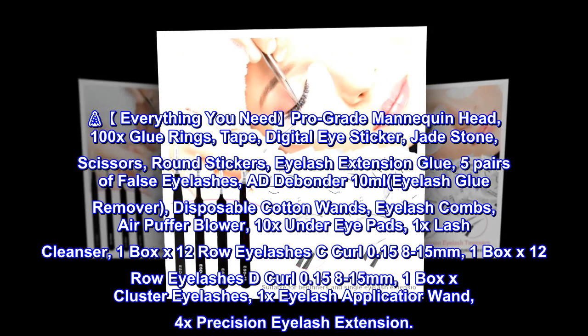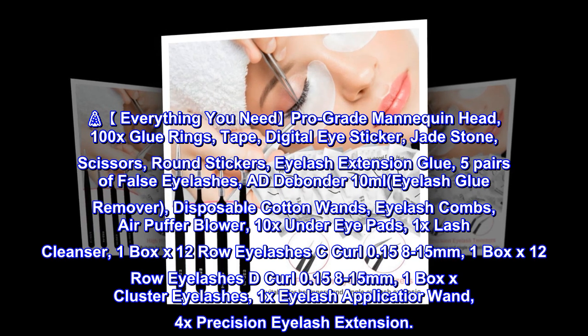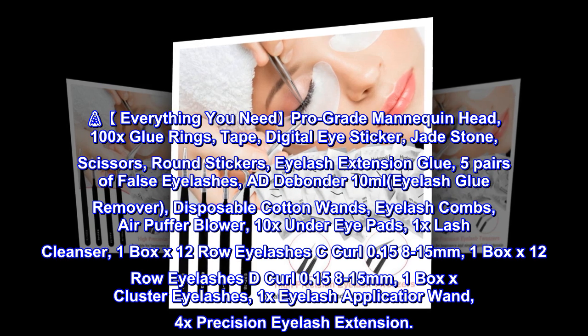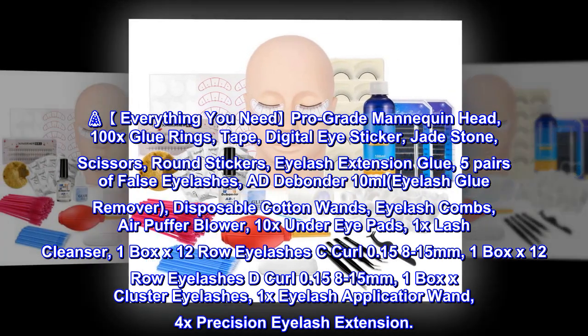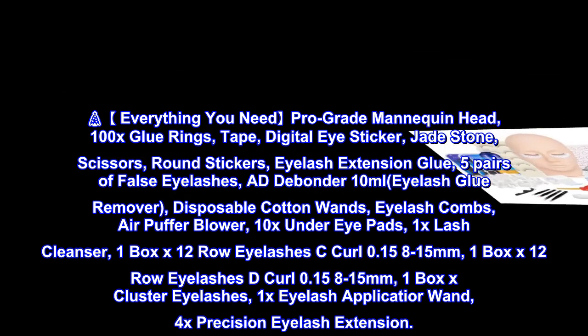Also included: 10x under eye pads, 1x lash cleanser, 1 box x 12 row eyelashes C curl 0.15 8–15mm, 1 box x 12 row eyelashes D curl 0.15 8–15mm, 1 box x cluster eyelashes, 1x eyelash applicator wand, and 4x precision eyelash extension tweezers.